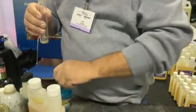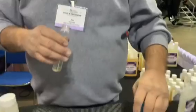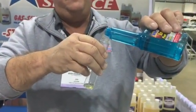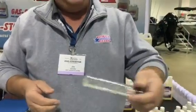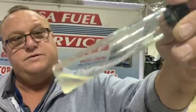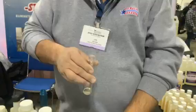We're going to try some Startron today. We're going to put enough in there to treat about a gallon, roughly, or a little more. Shake it up here a little bit. So it's still quite a bit of moisture hanging up on the cylinder walls, and the water has dropped out in the corner. So it didn't do a whole lot.